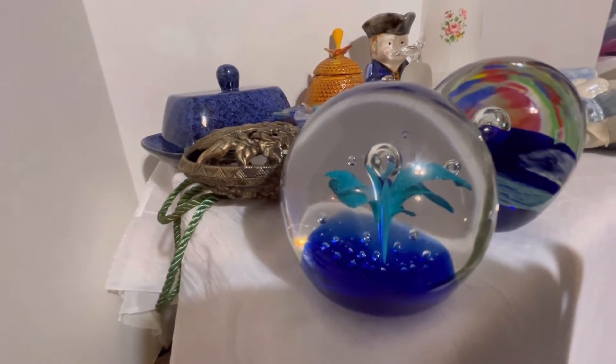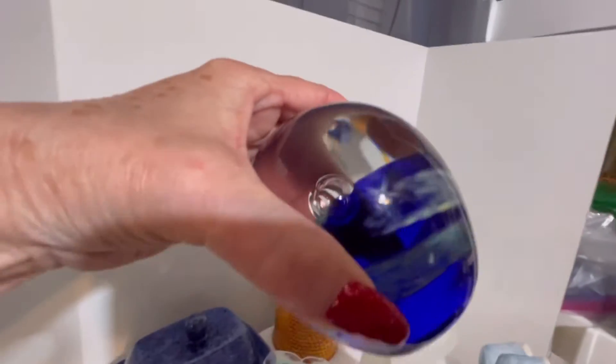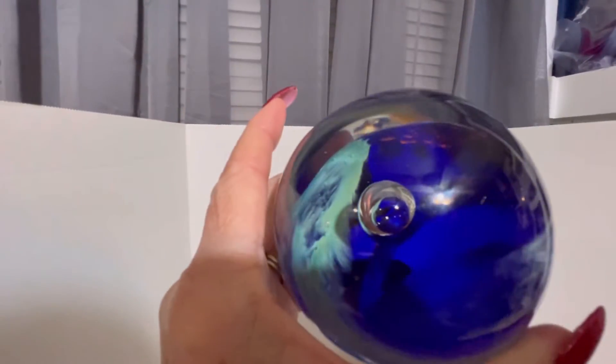The next paperweight has blue swirls in it. There's the bottom — that little place there is where I think a tag was. Here's the top of it. You can set them down and see them next to each other.